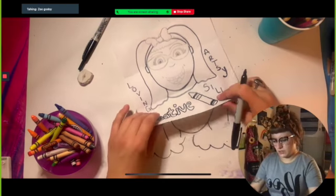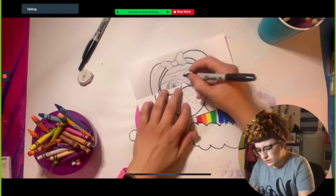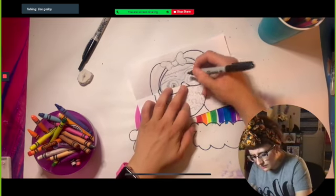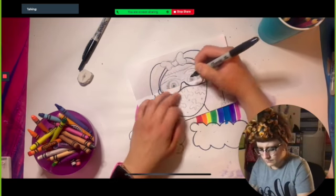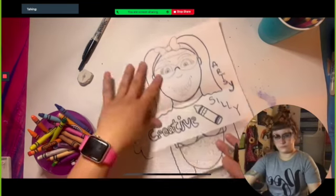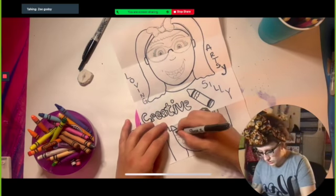I'm going to see how that looks closed. Okay, I think I got those lines right. And the Sharpie is already making this look so nice.